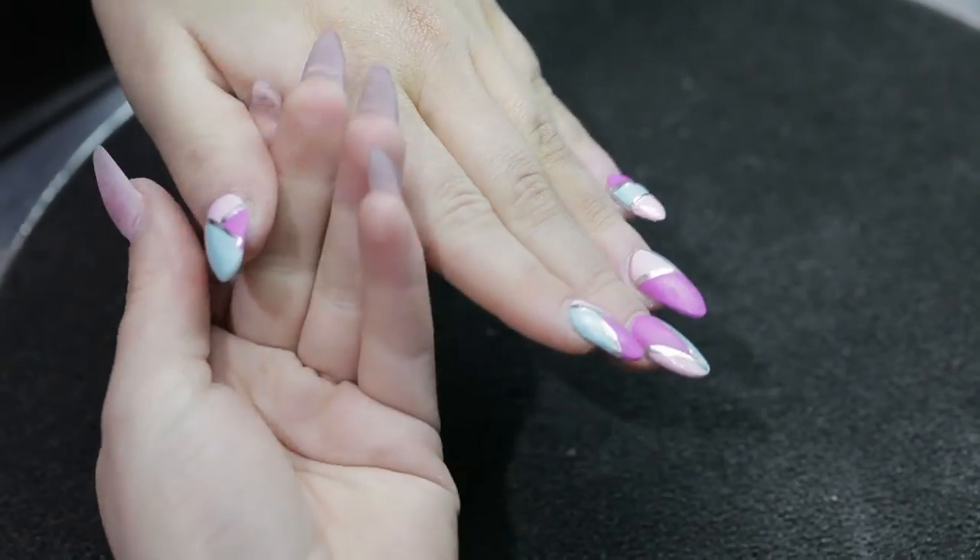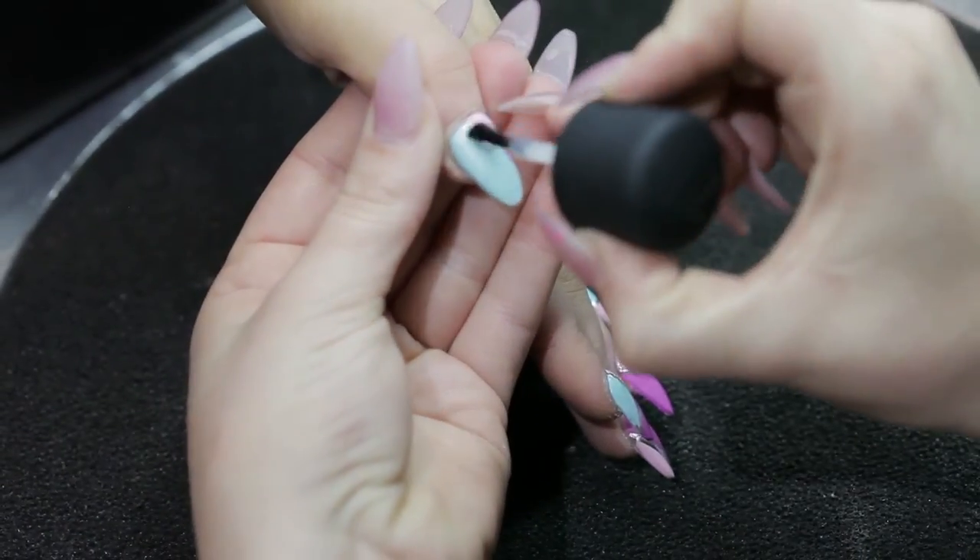To help your designs last as long as possible, make sure to use a quality top coat over each nail.